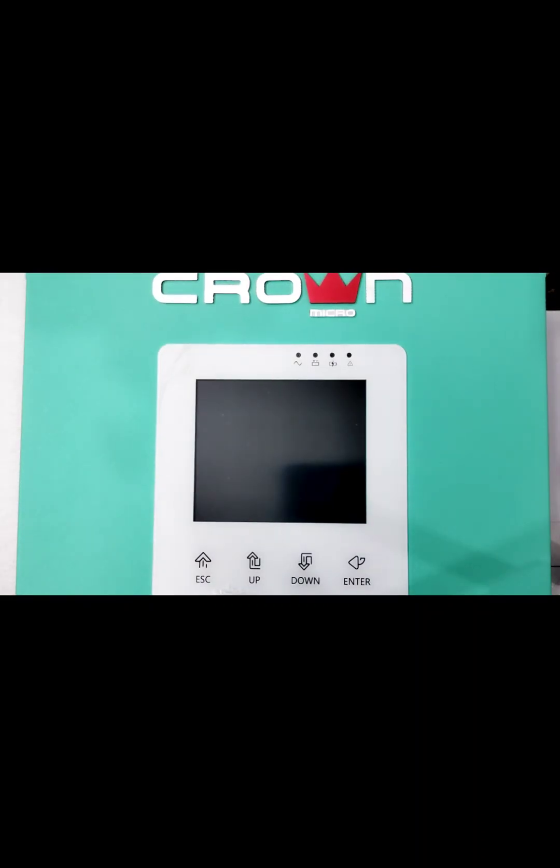Hello, this is Fazi Khan here from Crown Micro. For doing the BMS communication of Crown RCS 5.8 with the Crown lithium-ion battery, first of all you have to turn on the inverter.